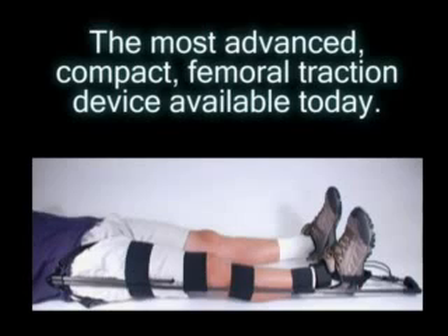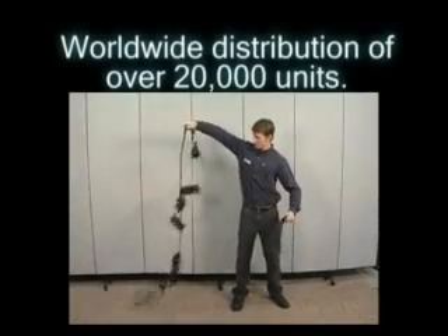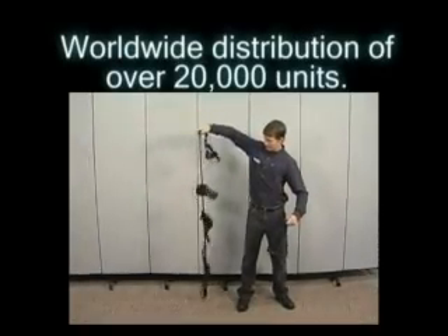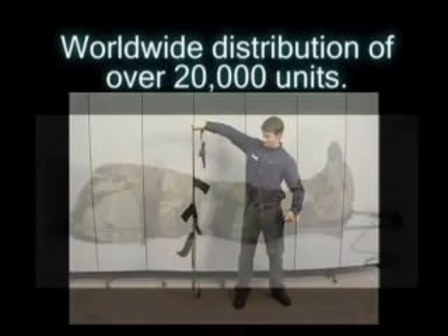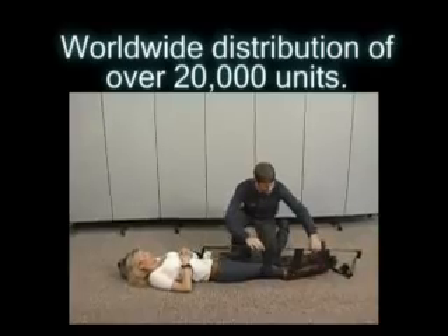You are about to be introduced to the most advanced compact femoral traction device available today, the CT6. With worldwide distribution of over 20,000 units since its introduction, it has proven itself as a sturdy, reliable piece of equipment both in battle and in the civilian markets.